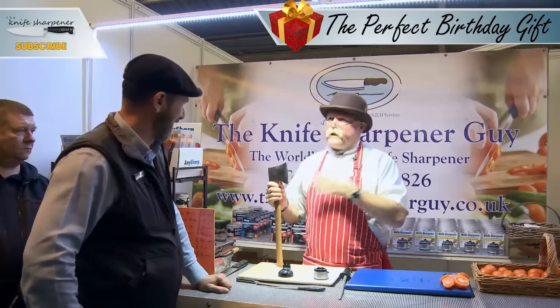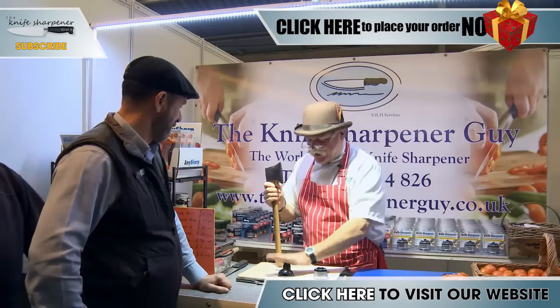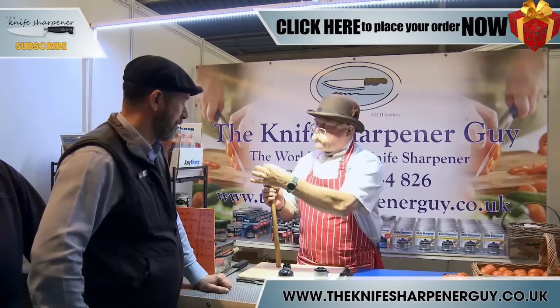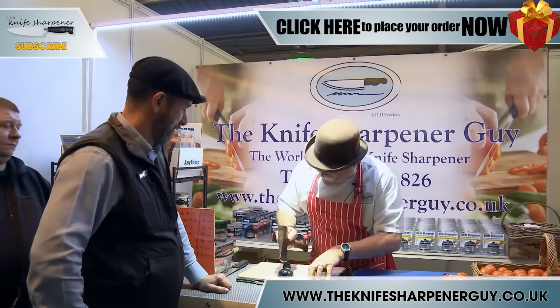It doesn't matter how big the knife is you wish to sharpen. Providing you can get that cutting edge into there, you'll sharpen it. Now once again, I must emphasize, this has never been put on a grinder or a linear shot. It's only as it is, as you see it now.